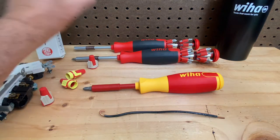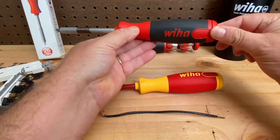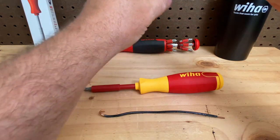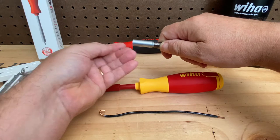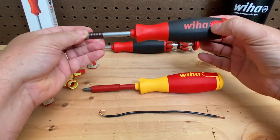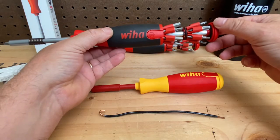It's a nice screwdriver — when you close that up you have this cap that spins, so when you're working you can do that. Over here you have your collar that pulls the bits out. These bits are two-sided, and when you open it up you have the bits here, each one double-sided, so you have all those options.